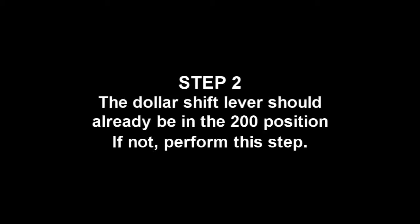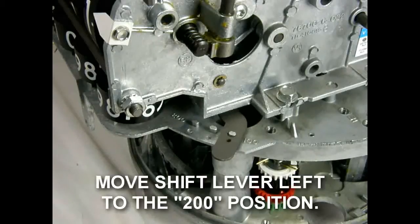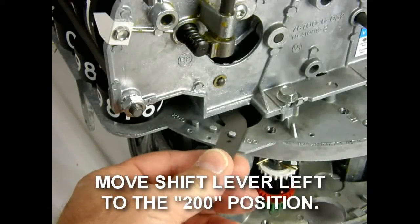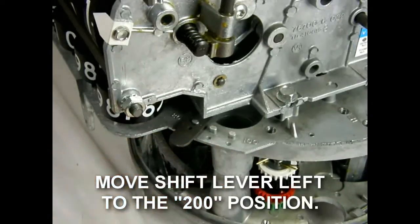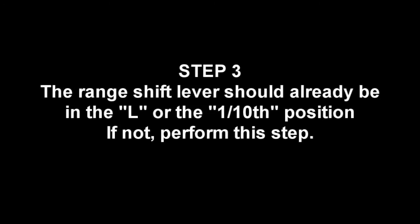Step 2. The dollar shift lever should already be in the $200 position. If not, perform this step. Step 3. The range shift lever should already be in the L or the one-tenth position. If not, perform this step.